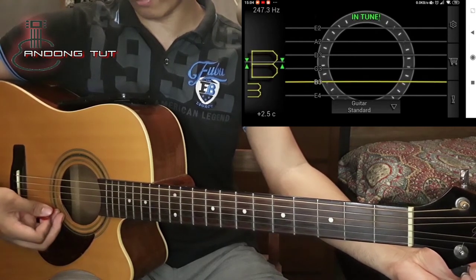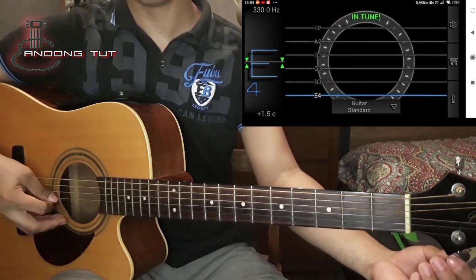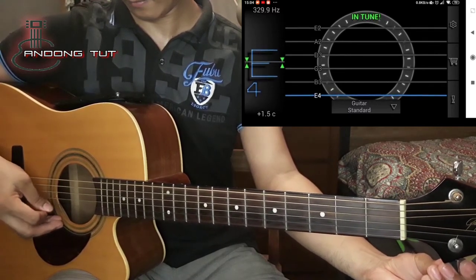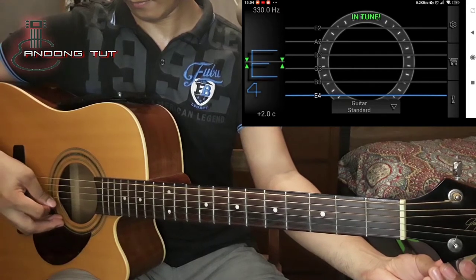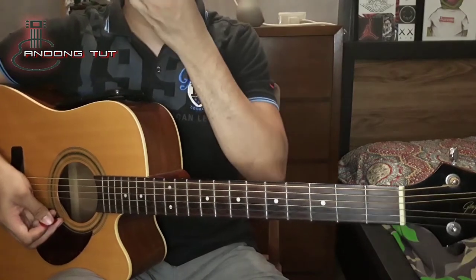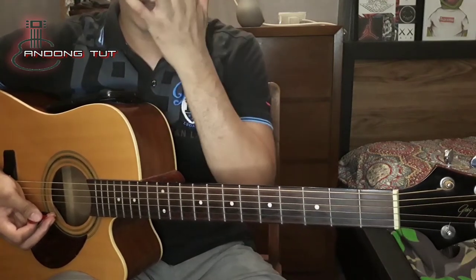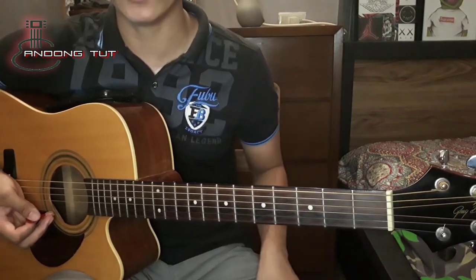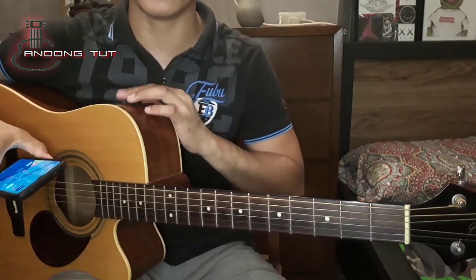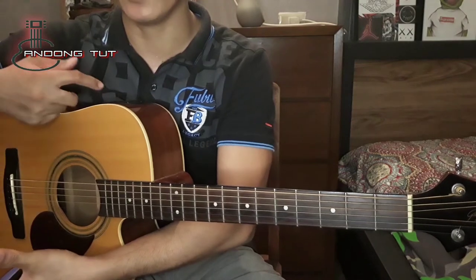Mataas ng konti yung ating D string — ayan, medyo okay na yan. So ganun naman sya kadali guys. Kinaganda nya ay meron syang certain point na kailangan ma-reach, hindi lang sya basta in tune kagaya ng ibang tuner — kagaya rin ng mga default na tuner na nakalagay sa ating gitara, yung mga naka built-in. Hindi sila masyadong accurate, hindi gaya ng Pitch Lab na pinakita ko sa inyo.